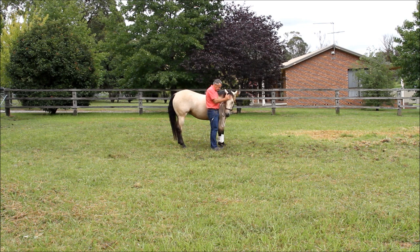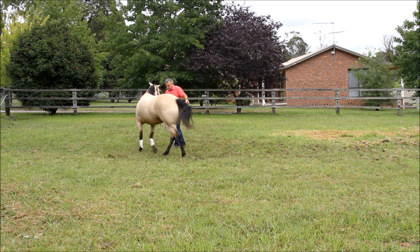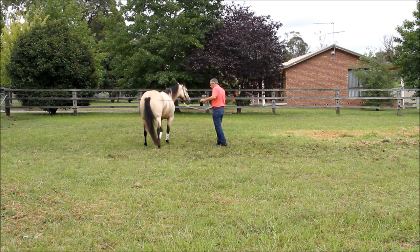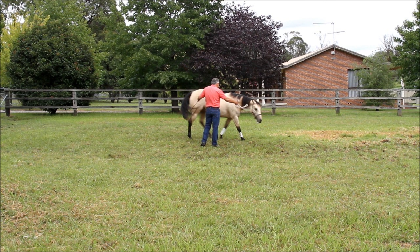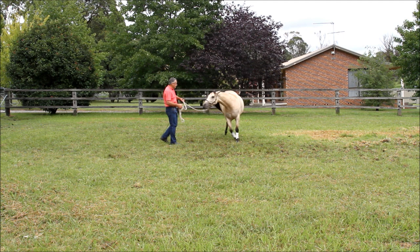You can't overdo rubbing the head. You can see she likes that — she's relaxing, she's nearly going to sleep. For the people who say this doesn't work, just have a look. Her eyes are closing, she's relaxing, she enjoys that. Next, I've taught her that when I step back in this position, she should walk forward around me in a circle, bending through her body from nose to tail in the shape of the circle. And if I stand out in this forward position, she knows to come to me.